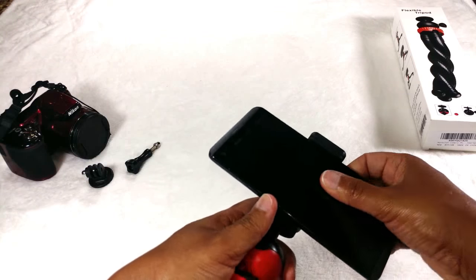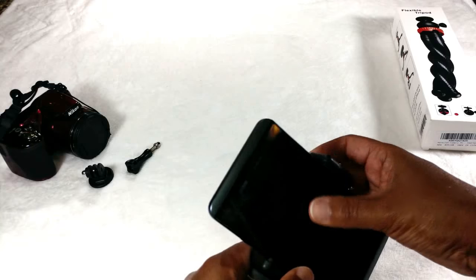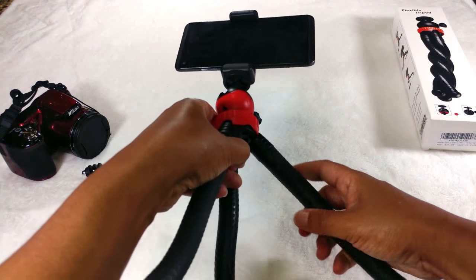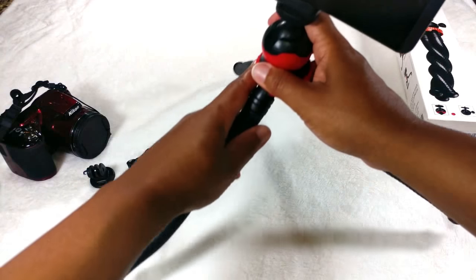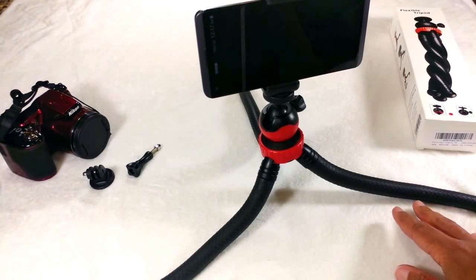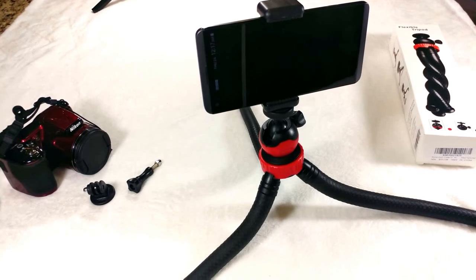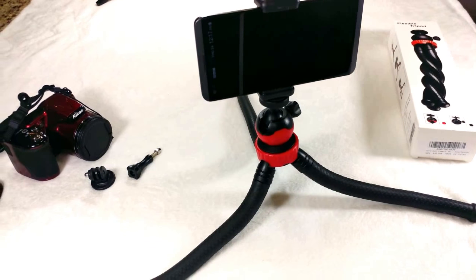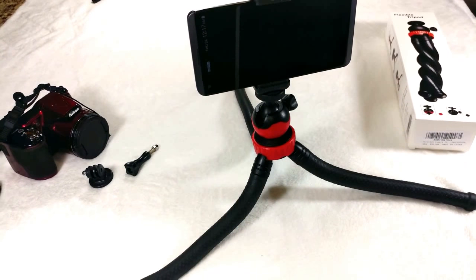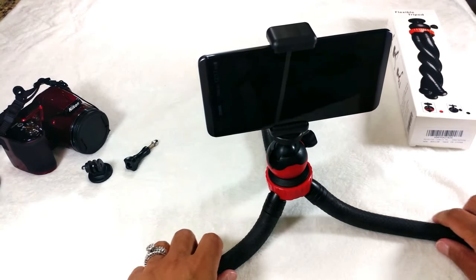But after the case is removed, as you can see, it's really easy to attach your cell phone and it's in place and secured. After your cell phone's in place, you can adjust the tripod however you like — you can use it to film, watch YouTube videos, and if you need to move things around you totally can with just a simple adjustment.